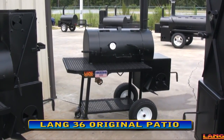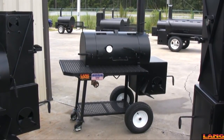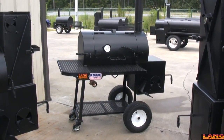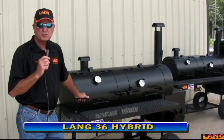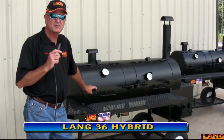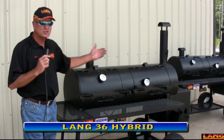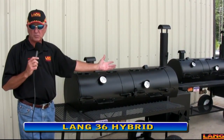It has the sliding upper racks in it, which I'll show you in just a second. The unit is so popular that it's spawned the use of these new models, which are the hybrid 36s. They have spawned these hybrid models, which simply means you've got your smoker cooker and you've got your char grill all in one complete unit.